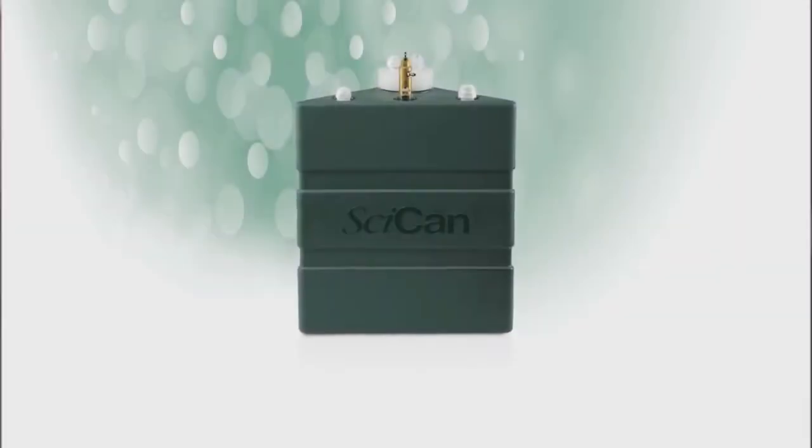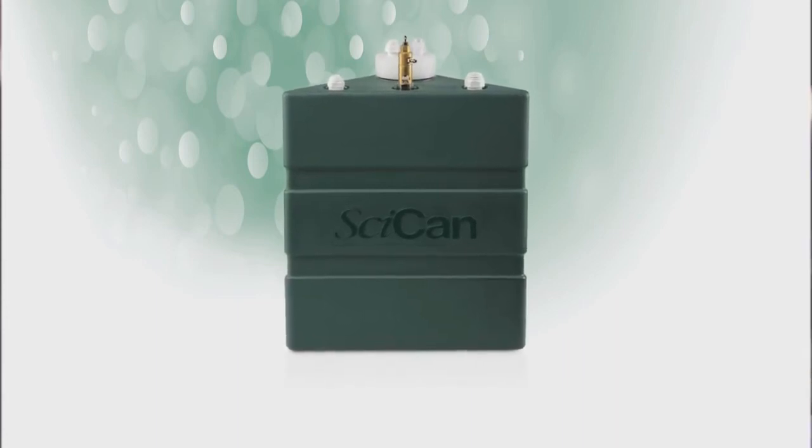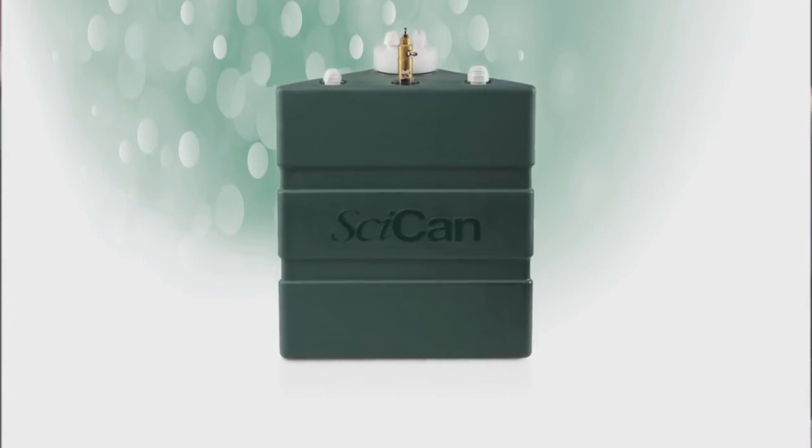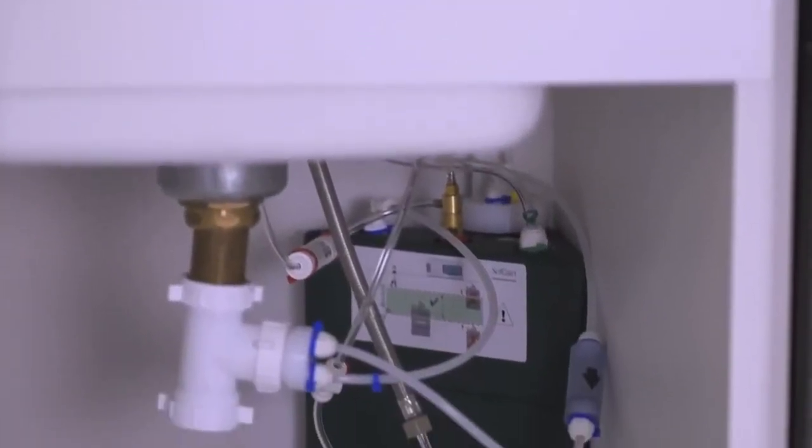Another optional new feature is our StatFlow waste bottle. Because all Statums use fresh, steam-distilled water on each cycle for gentler sterilization and better performance, the new StatFlow waste bottle is a plumbed, permanent, under-the-sink option to handle all waste water. Imagine — no cleaning or dumping of the waste water bottle, ever.